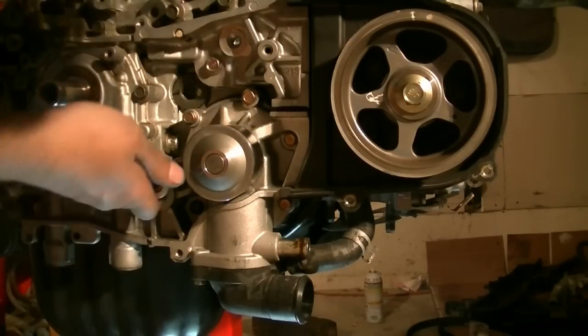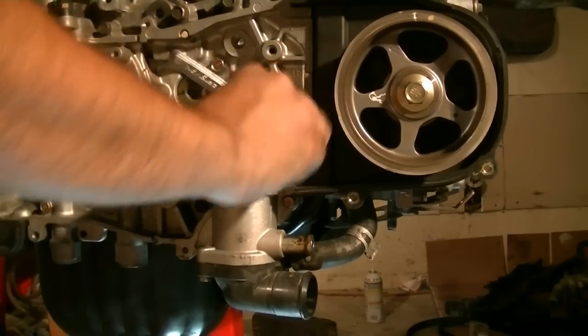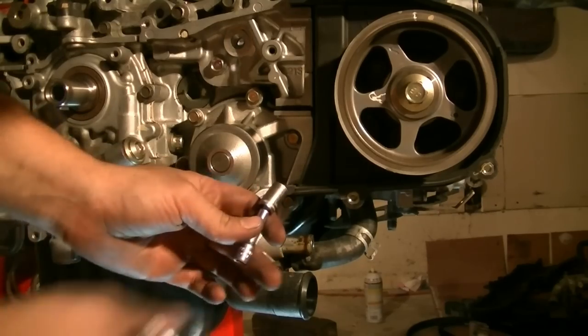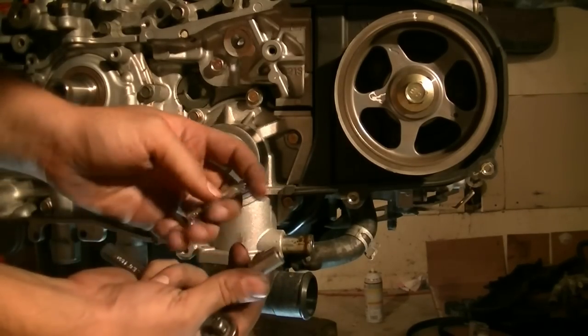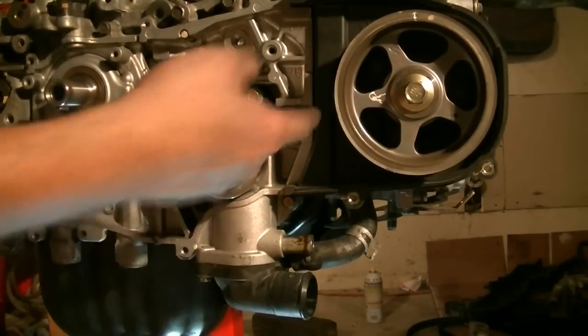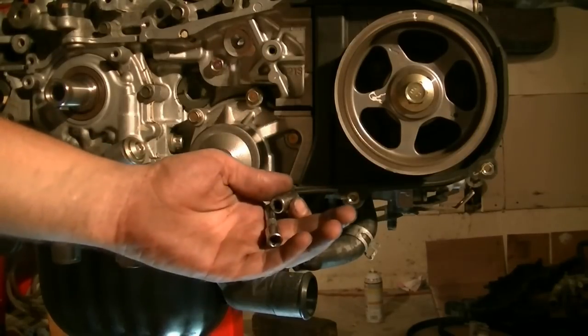Now onto the bolts. Word of caution: use a socket that's got a thin wall, for your 1/4 inch ratchet, because there's not enough room in there to fit one for the 3/8 ratchet and you might strip the bolt. So use a smaller socket for your 1/4 inch ratchet.